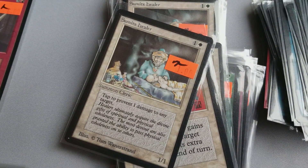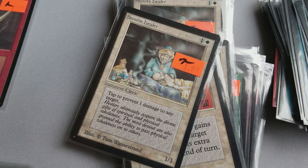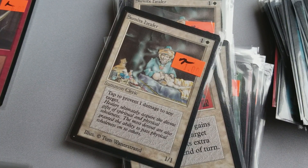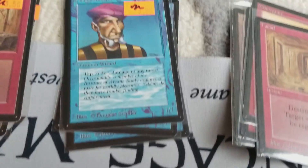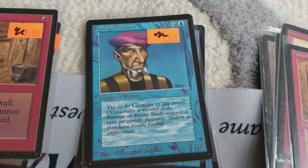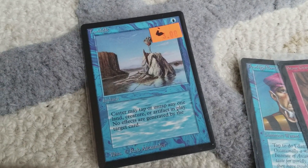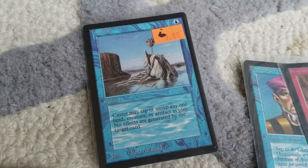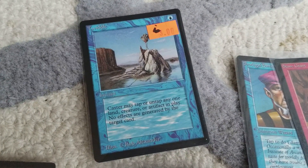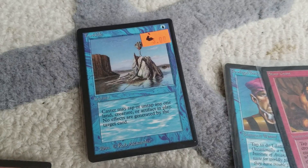Here's Samite Healer — this card prevents one damage to any target when you tap it. It has kind of an opposite Tim effect. Tim is the Prodigal Sorcerer, which is over here — tap to do one damage to any target. So one does damage and the other does protection. Here's Twiddle, which is really useful with Time Vault — you can untap it. You can also use it for the Stasis deck type of effect. It has a lot of utility and it's instant speed, which is really cool.